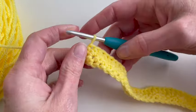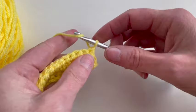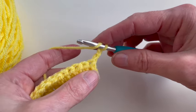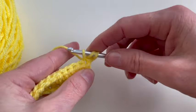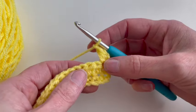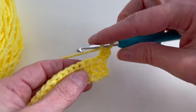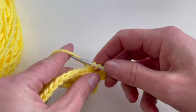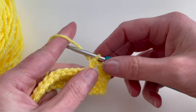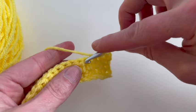I will turn my work again and I will chain two, one and two. Now in the first stitch I will make one half double crochet. Then I will chain one, skip one stitch, and in the next stitch one half double crochet. Repeat this in this row: chain one, skip one stitch, and make one half double crochet.